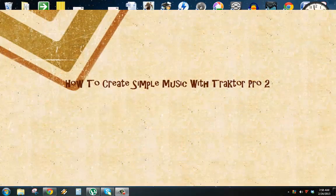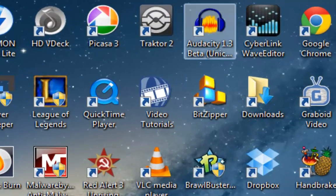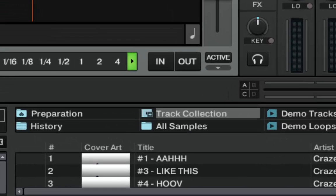Hi everyone, I am back again. In this video I will show you how to create music with Traktor Pro 2. As you can see, I have 4 decks laid out in Traktor 2. The first thing you'll need to do is get some music in the folders.